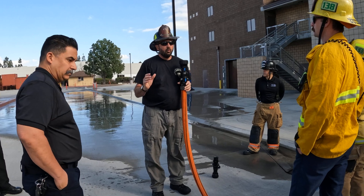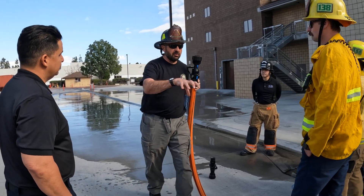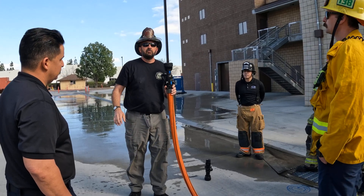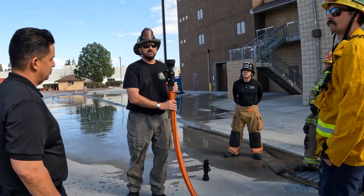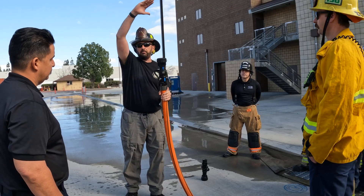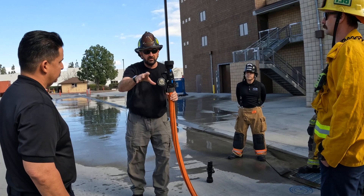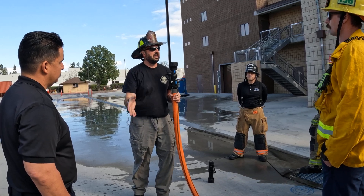So what you want to do is remove variables from the fire ground and insert constants. If I can magically get my 50 psi nozzle pressure and stiffen the hose, I'm going to remove kinks.